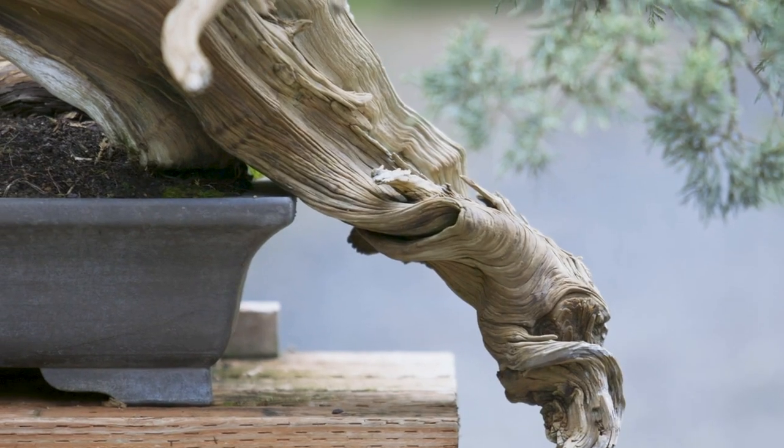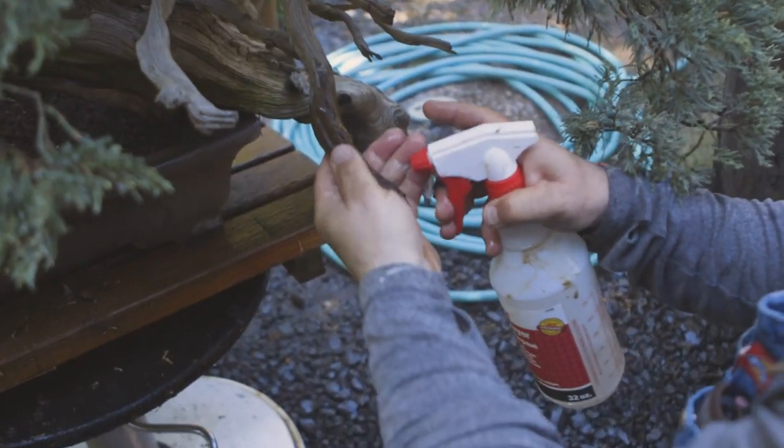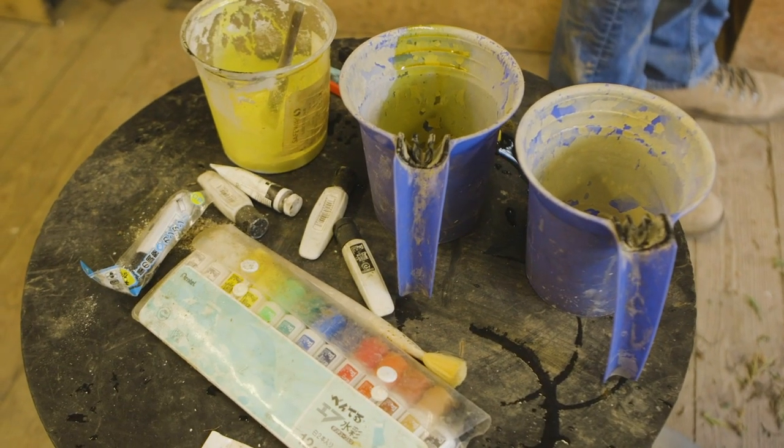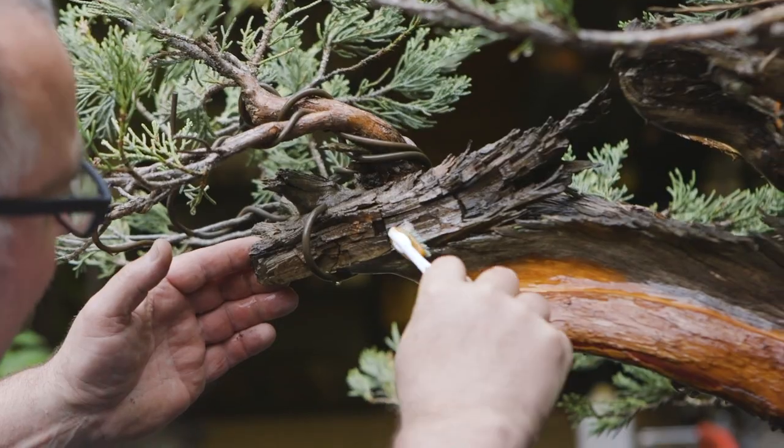The act of creating deadwood and appreciating deadwood is such a pivotal component to bonsai, but once we have deadwood, we have to understand how do we maintain it? How do we handle it? When do we clean it? And how do we preserve it to allow it to last over the course of time in our bonsai's life? We're going to dig into these techniques and really explore deadwood maintenance and how we maintain it to the highest possible degree to preserve the quality of our tree.